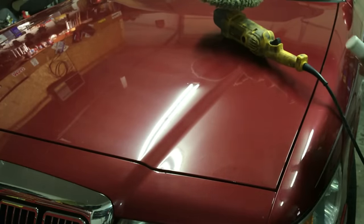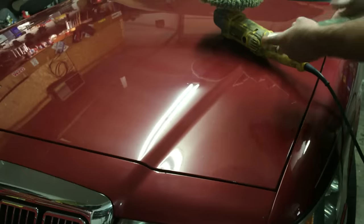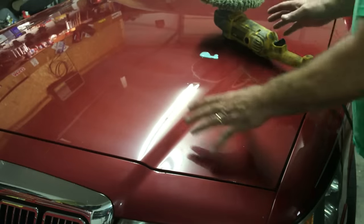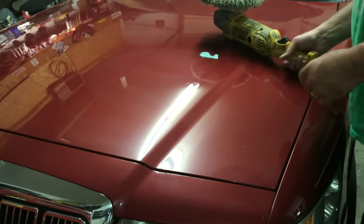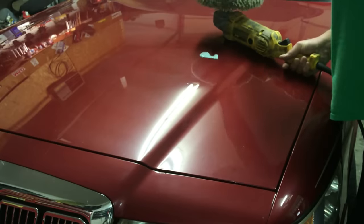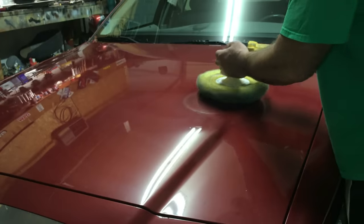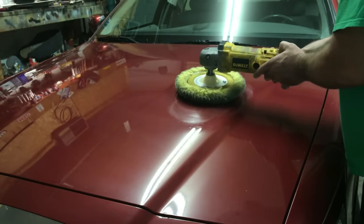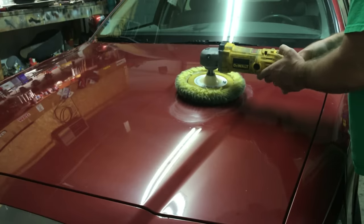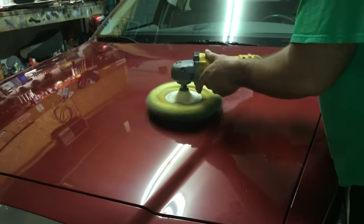I'm going to share with you as a beginner how you should do it. What I'm going to use to buff this out is Zymol. It doesn't need a compounding pad, it doesn't need any of that. But again we're here to show you how to operate a single action DeWalt buffer. Set your buffer at about 2200 RPMs — somewhere in there — 2200 will work.